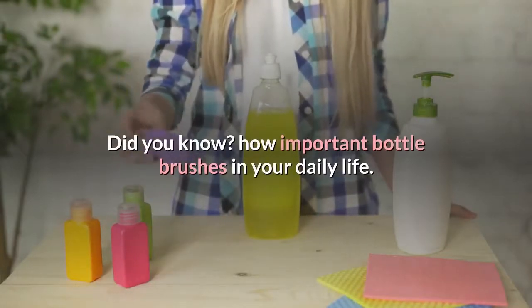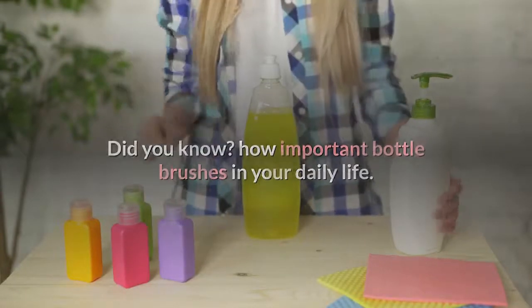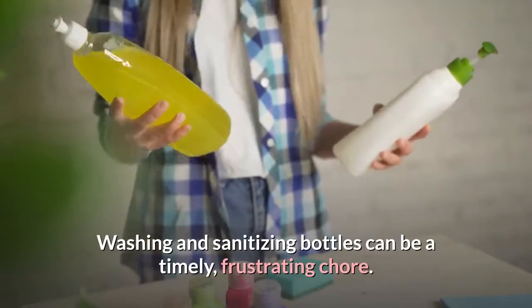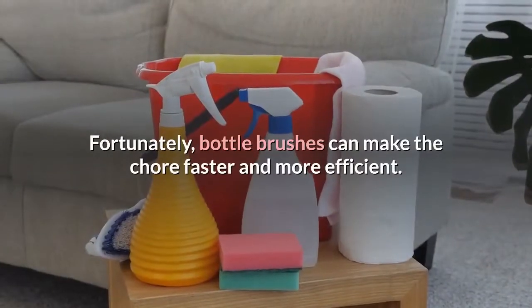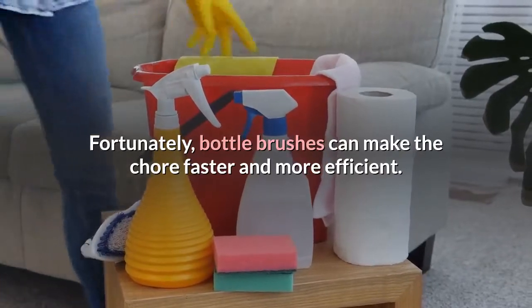Did you know how important bottle brushes are in your daily life? Washing and sanitizing bottles can be a timely, frustrating chore. Fortunately, bottle brushes can make the chore faster and more efficient.